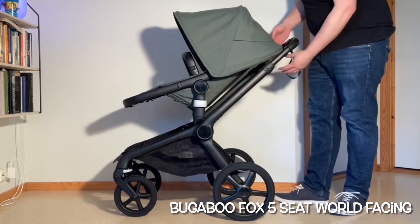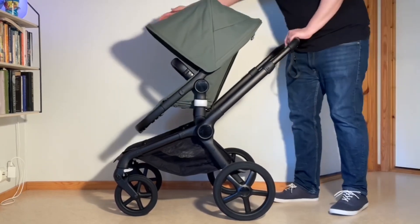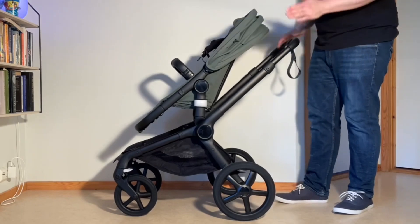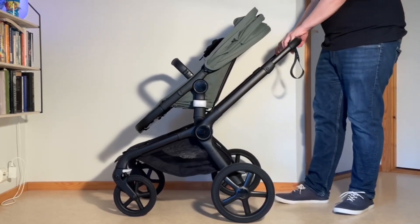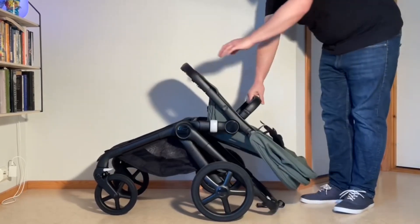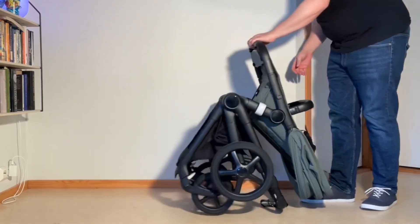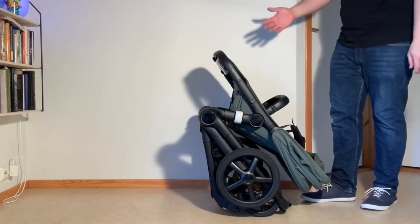With the seat facing forwards, you want the seat in its most upright position. Put back the canopy. Swivel locks are still locked, brakes are applied, and we're going to do this the same way — just press both buttons, give it a little bit of a slam. It'll unlock, and then you can lower down that seat frame. Lift up on that seat frame and rock the front end in, and it'll go straight into its one-piece standing fold.